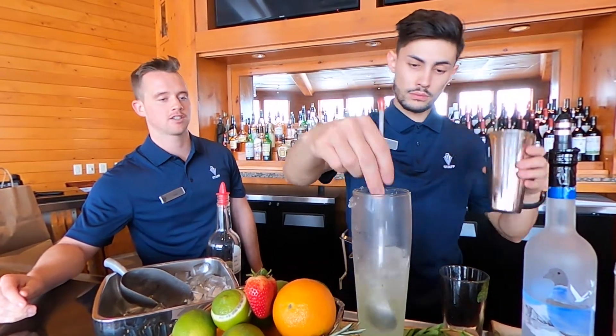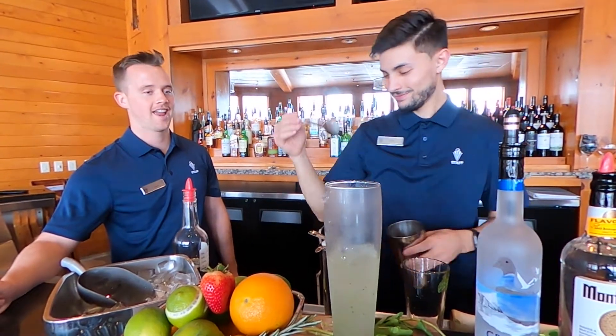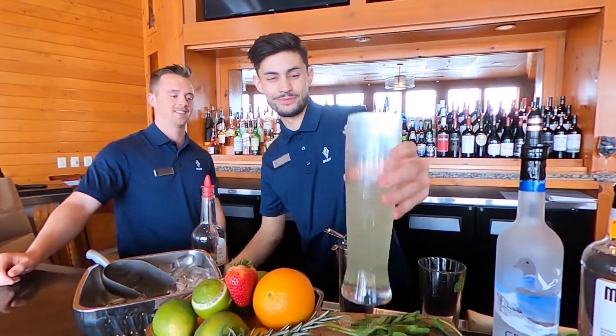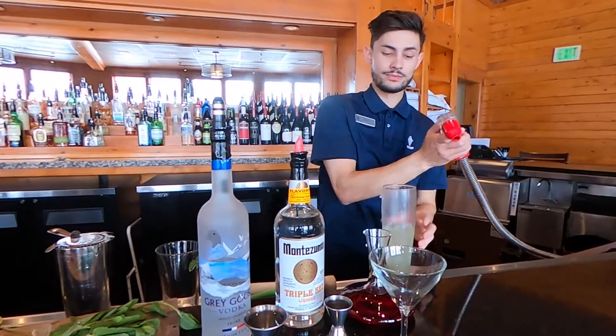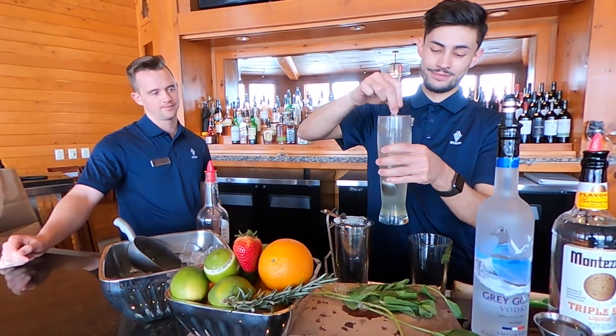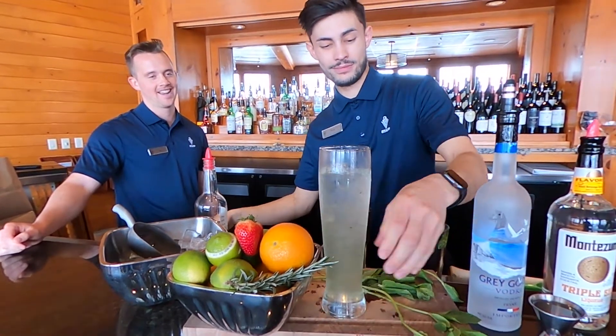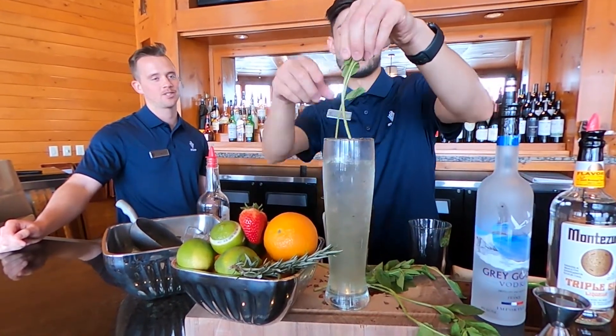After you add all the ice, you're just going to top it off with sugar or soda water. And that's going to be your mojito. Garnish it with some mint and you're set.